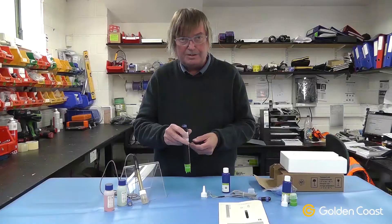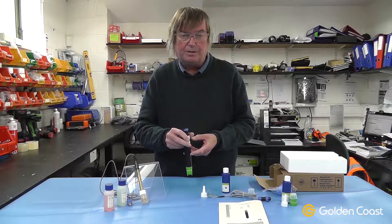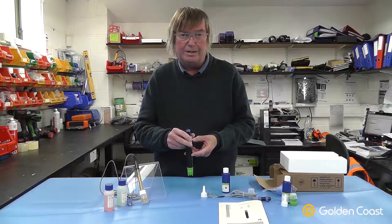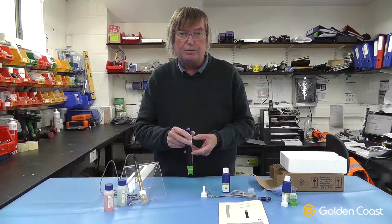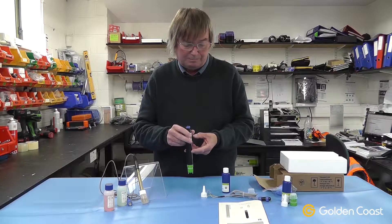Then you pull the silicon band back over to cover the weep hole up. The probe is then inserted into the flow cell. It should be left powered up and with the water flowing over it for six hours before you start looking at any calibration, if it is required. It takes a good six hours to come up to working temperature.